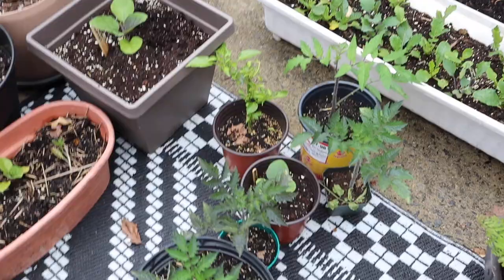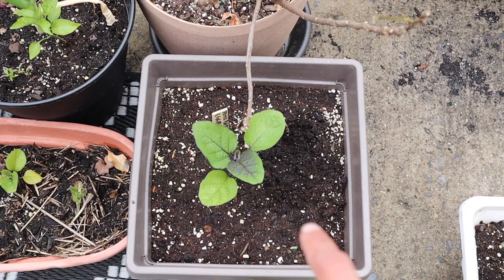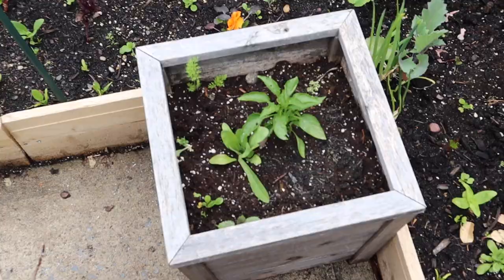On this side I have more tomatoes I repotted, some peppers, and there's a patio baby eggplant — it's a smaller variety for patios and this pot is going to be its forever home. I'm very excited to see how it does. I put a pepper on this pot too, and there's a solar calendula. Here on the raised beds the peas are doing amazing — they're starting to climb.